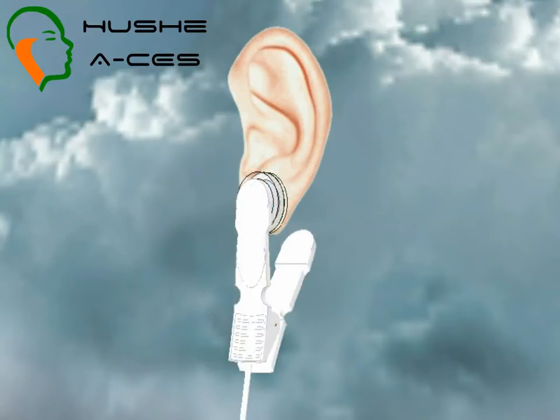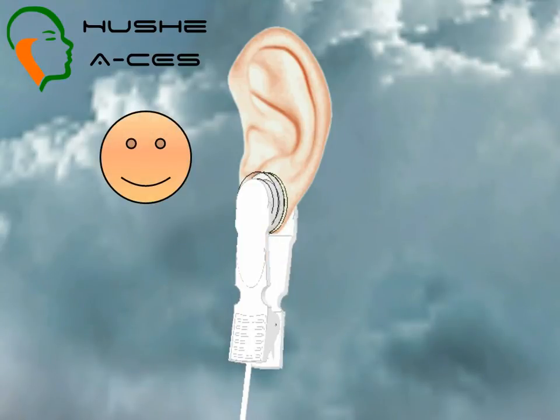Ensure that your ears are nice and clean. Then position the electrode pad over the front of your earlobe, squeezing the lever to open up the clip. Using a mirror at this stage is helpful if you are new to using the device. Slowly releasing pressure on the lever allows the clip to come into place on the back of your earlobe, gently holding the electrode in position.